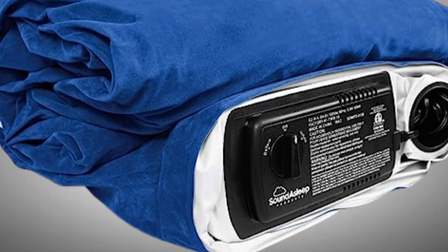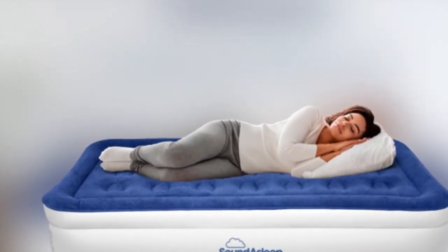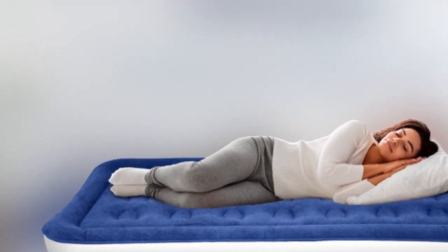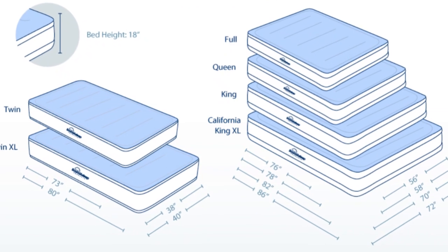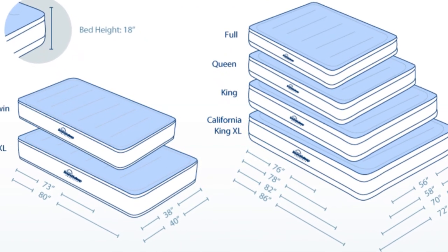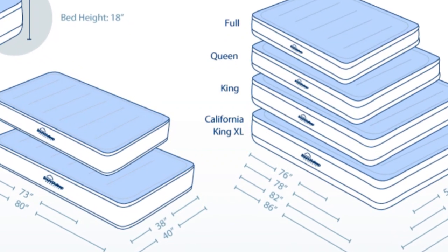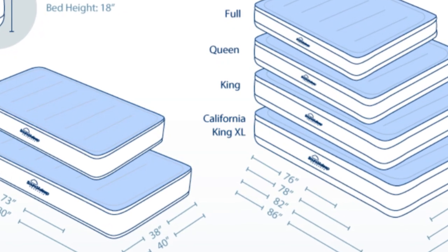Design — smart design that elevates the sleeping experience. The Sound Asleep Dream Series Air Mattress comes in various sizes: twin, queen, and king. We reviewed the queen size option, 58 by 78 inches. Though it measures 2 inches shorter than a traditional queen mattress — 60 by 80 inches — it can comfortably accommodate 2 people.